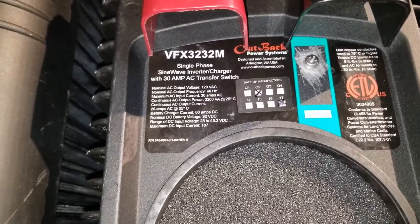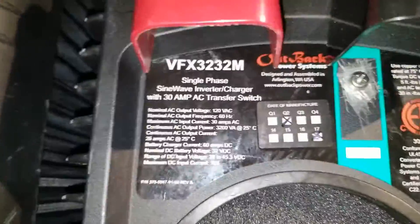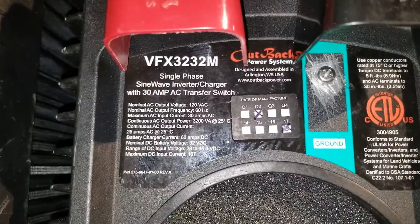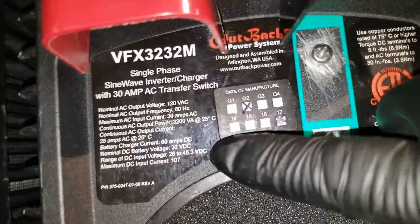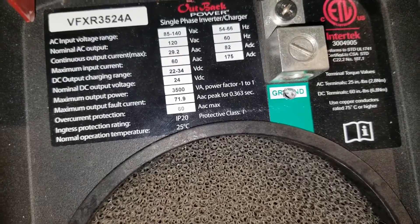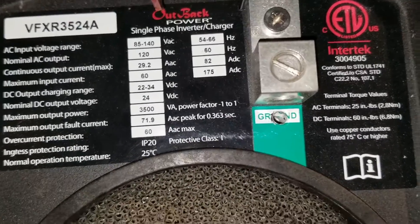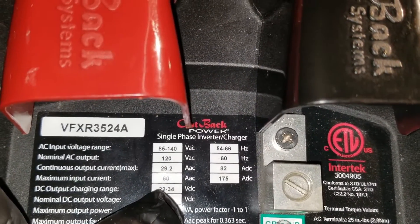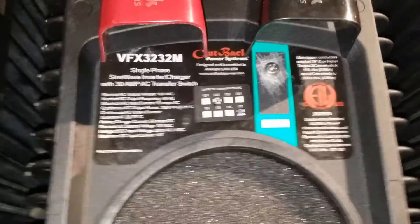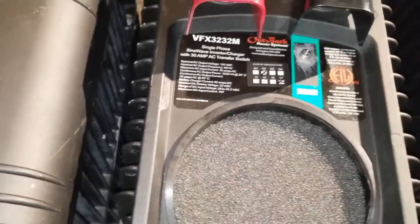Coming to another generation here, this is the VFX 3236 - a 36 volt inverter. Looking at the specs you can see it goes from 32 volts all the way to 40 to 45.3 volts for your battery. Checking this one you can see what it can do as well - from 32 to 34 volts. It's also vented just like the other one.